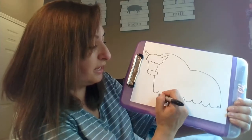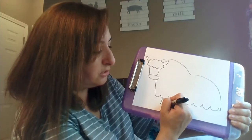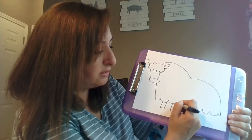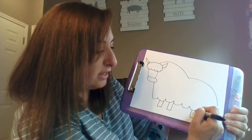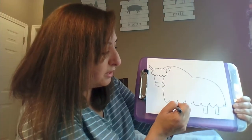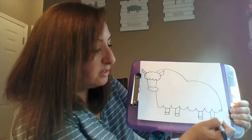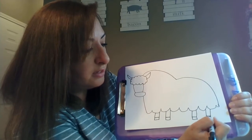Next, I'm going to give him four legs. For the legs, I'm just going to do some rectangles — two rectangles up front and then two rectangles in the back. Then I'm going to do a line towards the bottom, and these are going to be his hooves. I have lines at the bottom and I'm going to color those in.